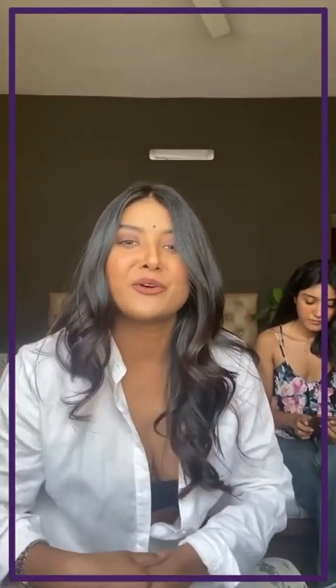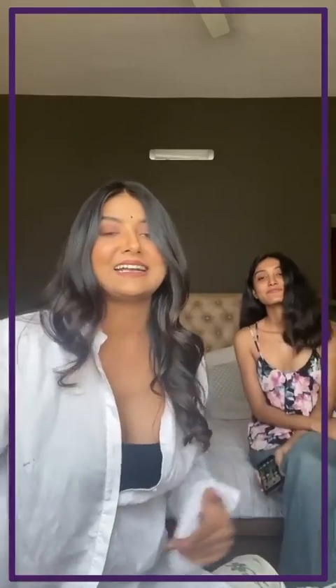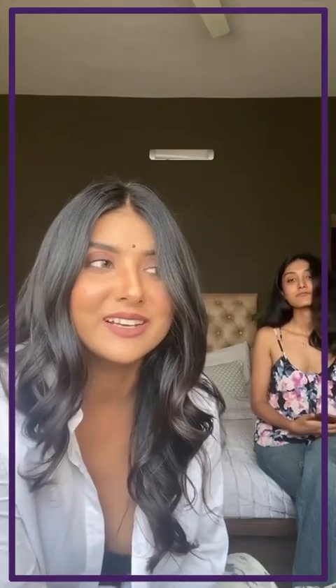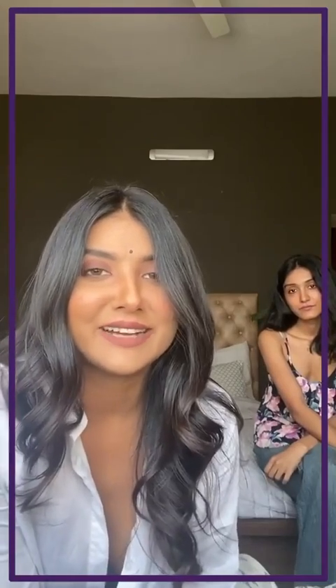Hi everyone, hi Vogue, welcome to my house. That's my sister Tanisha, and thank you for letting me do this tutorial on my mother's look — basically recreating my mother's look. I am Parno Mitra.